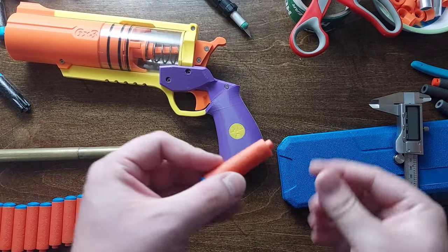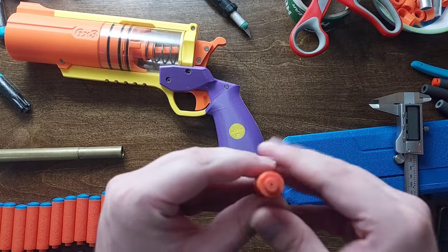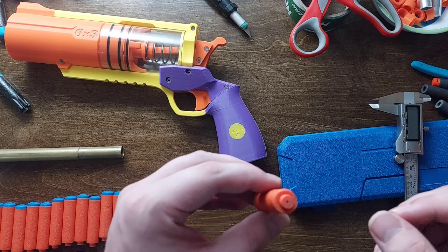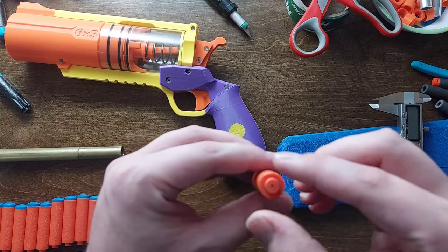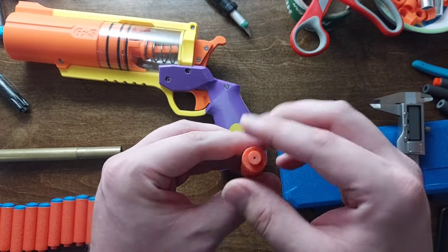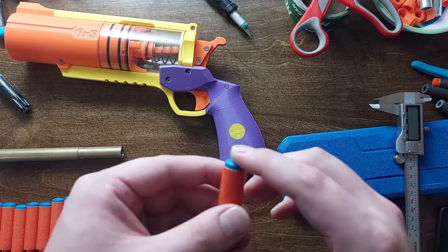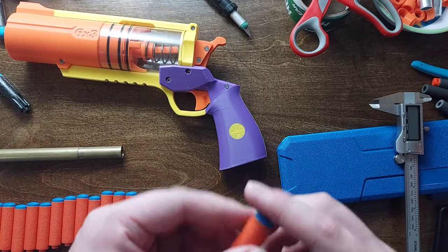Getting into even more technical detail: this tip is hollow so the air inside the dart can get out — it's not a closed system. The diameter of the nub is 7.5 millimeters and 4.25 millimeters tall. The head is also 4.25 millimeters tall and 13.6 millimeters wide.